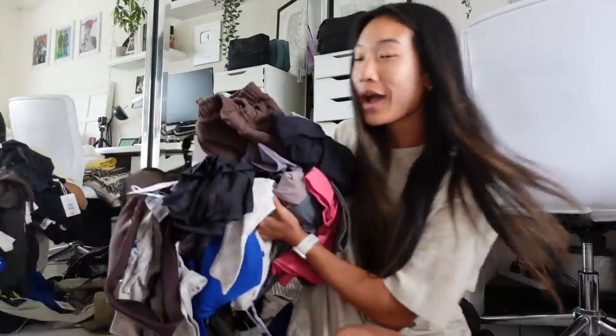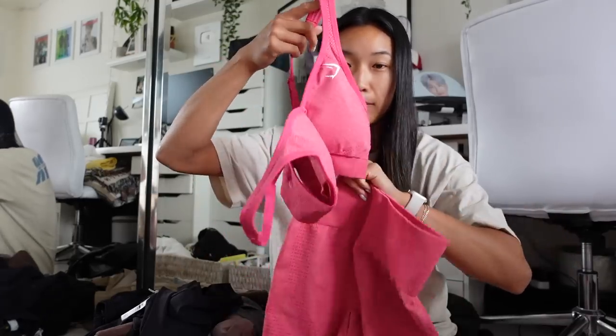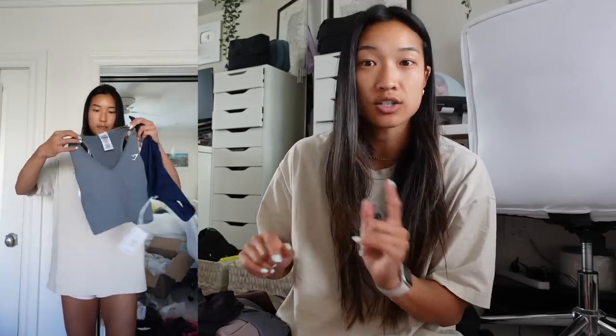Last night I got a Gymshark package and these are all the new releases — by the time this video goes up all of this stuff should be released. Elvis just keeps walking in and out of frame — he's a busy boy! Today I'm going to wear this bright pink Vital Seamless set because later in the evening I'm going to see the Barbie movie with some of my girlfriends, so very fitting. The Vital line is definitely one of my favorites from Gymshark — super stretchy and the color is vibrant and gorgeous.